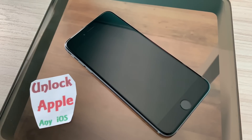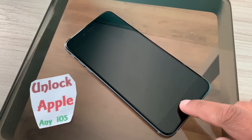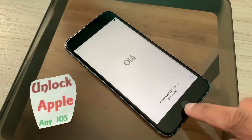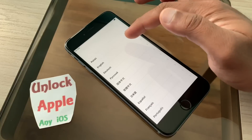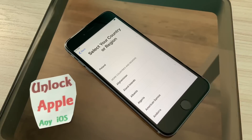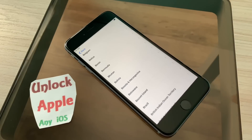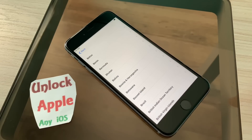Good morning and welcome to Unlock Apple. In today's video we are going to unlock an iPhone. Without wasting everybody's time I would like to go straight to the point. This iPhone does not have a SIM card inside. So many people ask me to make a video without a SIM card because many people have SIM lock on their iPhones. This is a special video for everybody — they can unlock their iPhone from iCloud without a passcode.